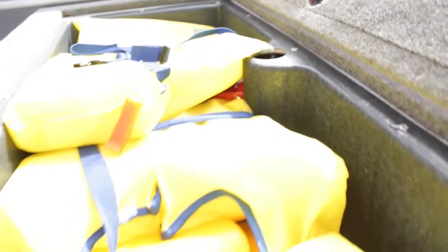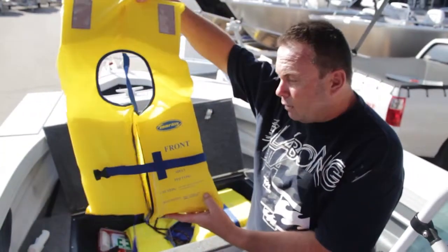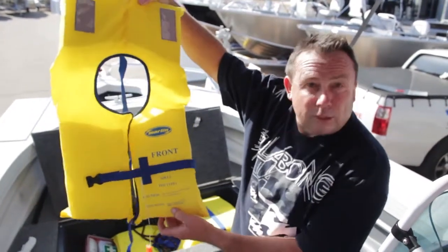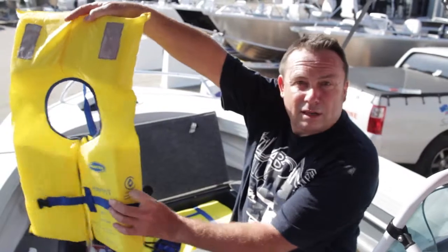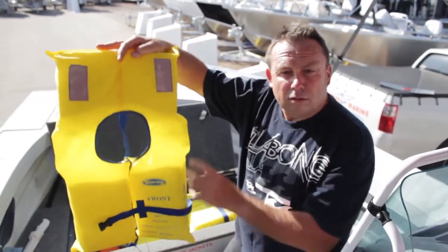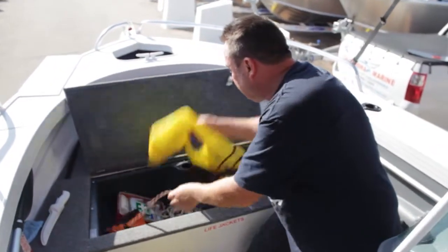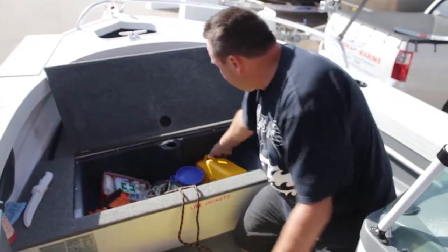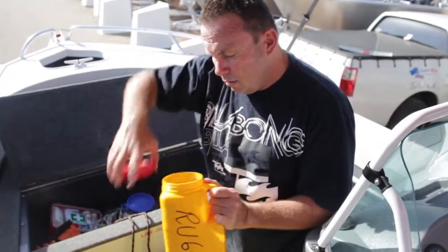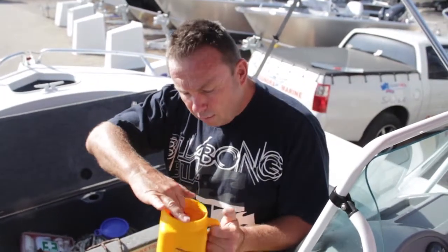Here we have a traditional life jacket — this is a Type 1. You need to make sure that it has the official Type 1 stamp, weight category to suit the correct person, and an Australian standard. You can't put adults in kid sizes and kids in adult sizes. We've also got a container here that has a V-sheet in it, which is a distress signal, and it also has a mirror.